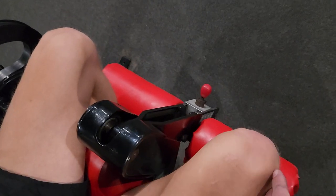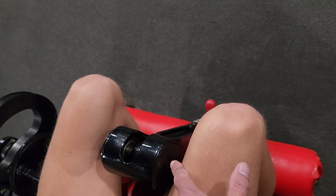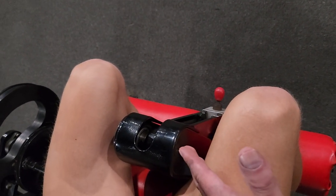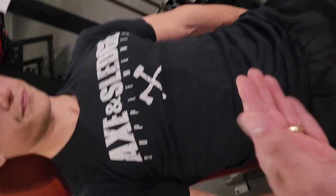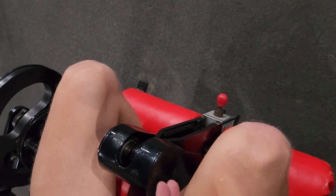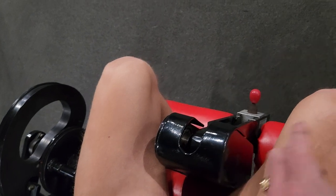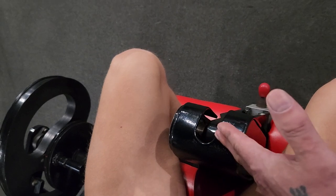This is a typical leg extension machine. I have David in the machine where his knees are well ahead of the axis of rotation of the machine. The machine's axis of rotation is right here. I've moved the seat forward, pushing his kneecaps and knee joint anterior to the axis of rotation, so he'll be rotating in front of where the weight is.